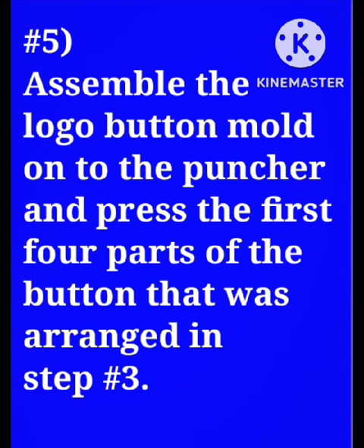Assemble the logo button mold onto the puncher and press the first four parts of the button that were arranged in the previous steps.